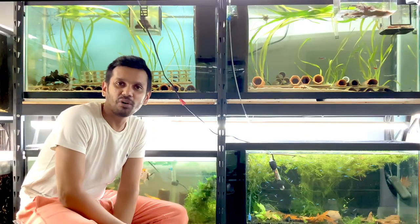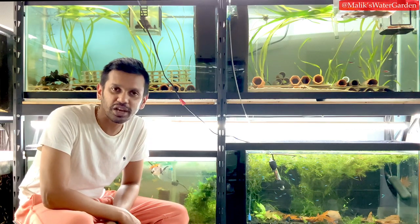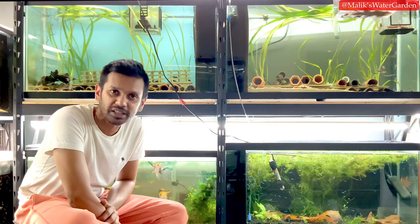What is going on everybody? Welcome back to Malik's Watergarden. We are going to be releasing a Zebra Pleco breeding video shortly, so stay tuned for that and subscribe if you haven't, and hit that notification icon so you get updated when that video as well as many videos like this get uploaded.